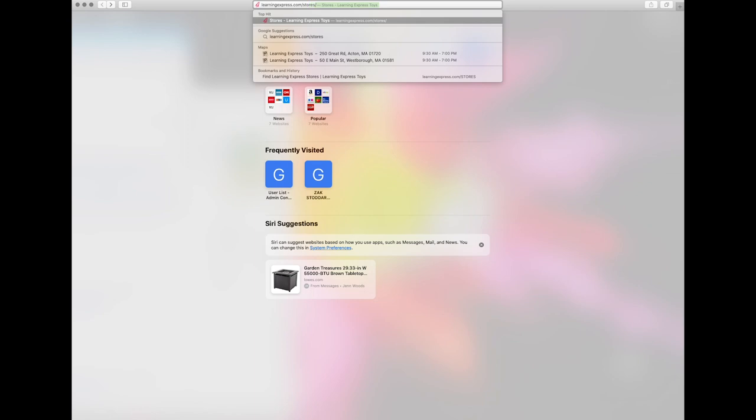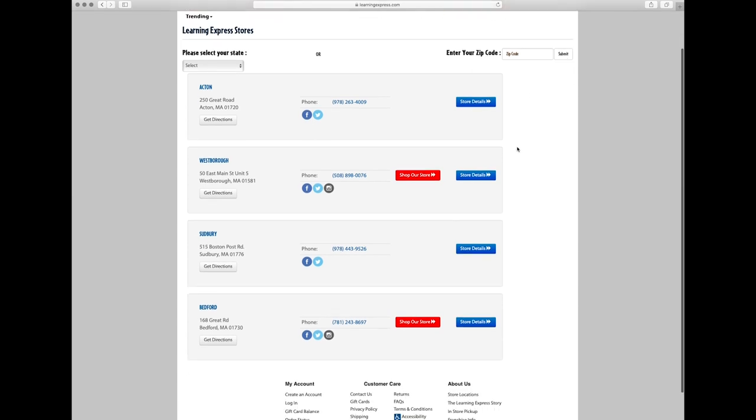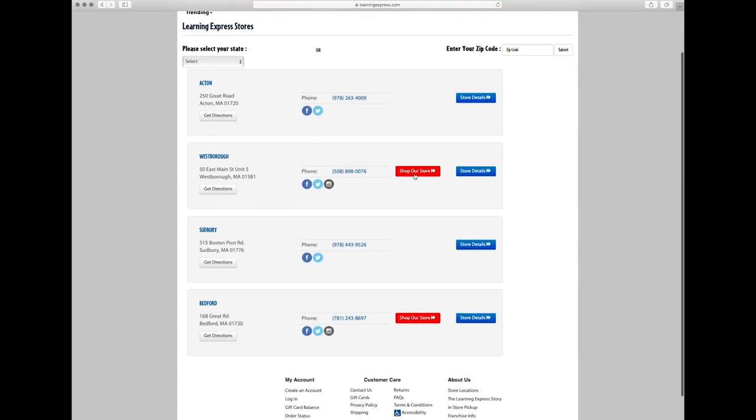First, go to learningexpress.com/stores, then enter your zip code, find your local store location, and click Shop Our Store.